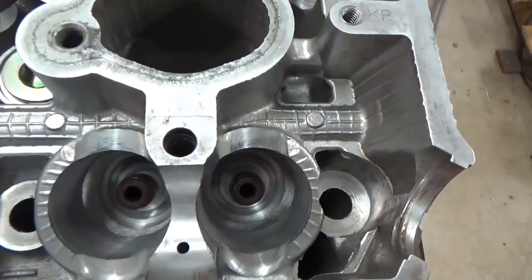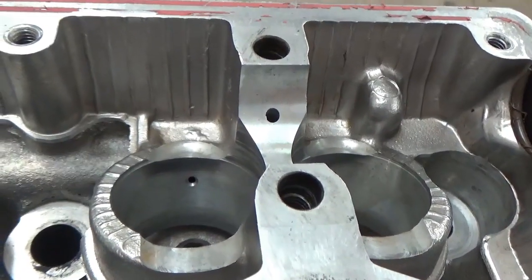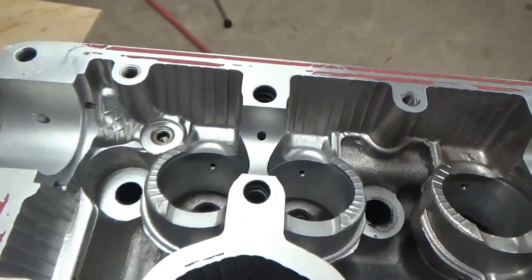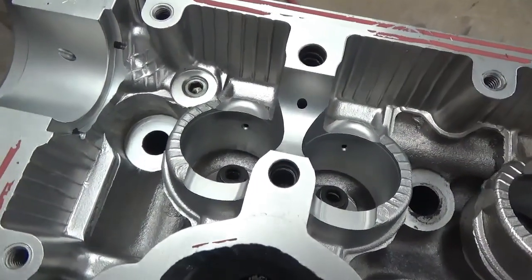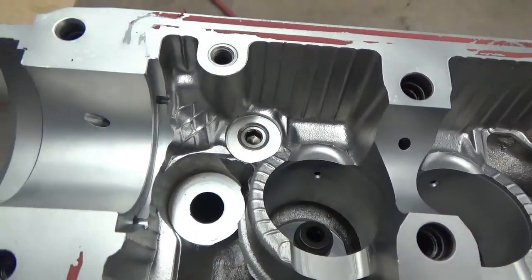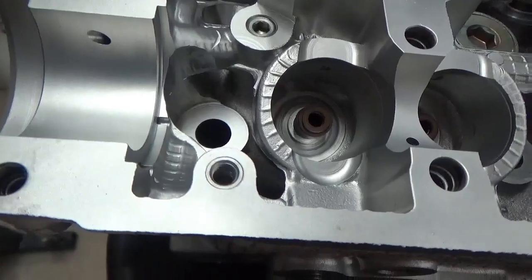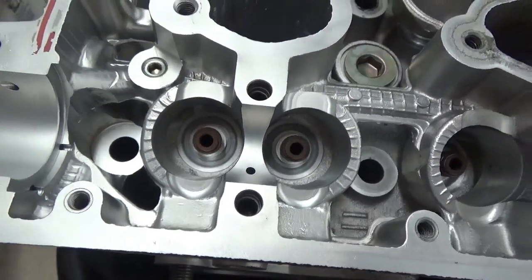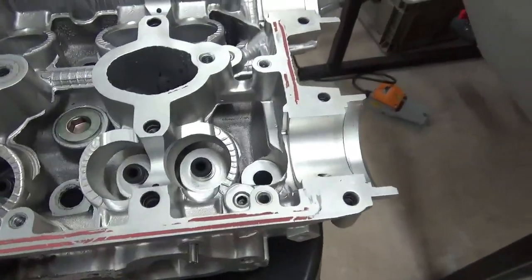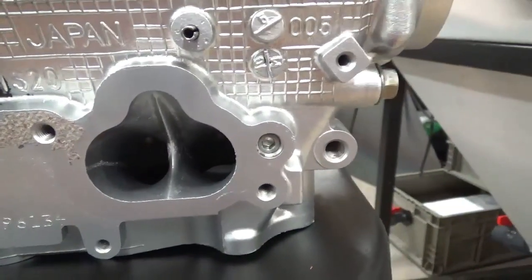Over here is before, which is not bad internally, but you can still see some of the contaminant on the piece. And then over here is after. One thing to note is to look at the cam journals — how extremely clean and smooth those are. We haven't damaged those. We did not mask those surfaces; they do not have to be masked. You're not actually removing large amounts of material with this process. We're rolling across the surface, not abrading it away, because we're not directly impacting the surface with the abrasive like a dry glass bead would do.